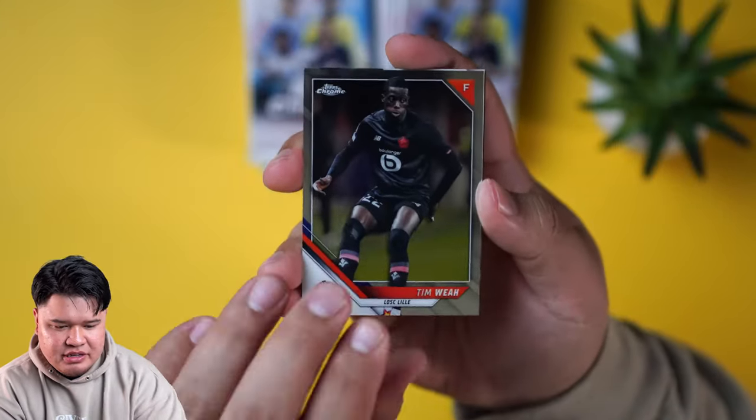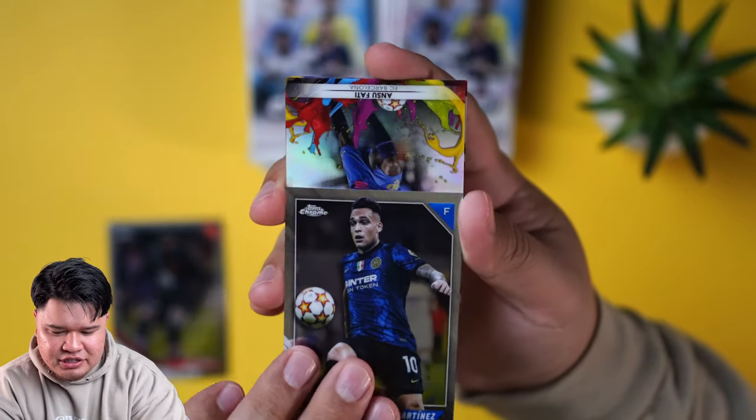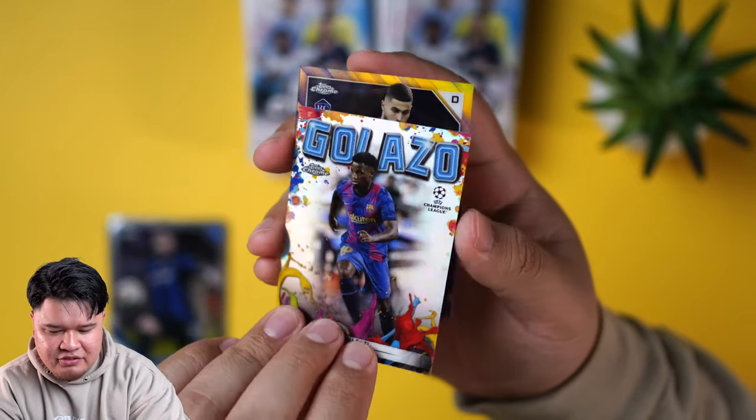This looks like a little insert maybe? A U.S. star scored a couple days ago for the U.S. men's national team — a little Galazzo of Antufati, one of my favorite players right now.